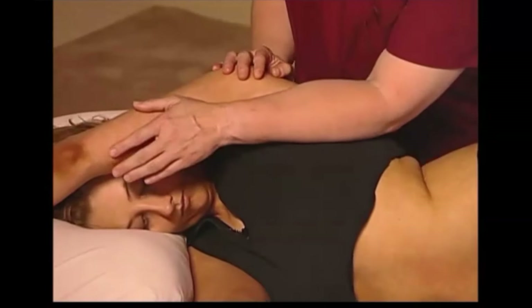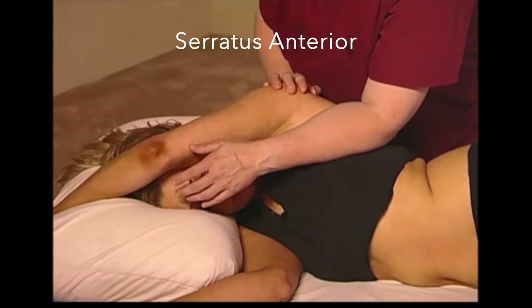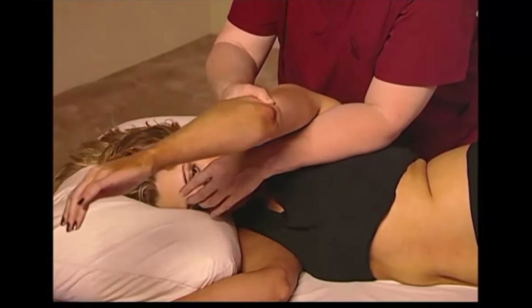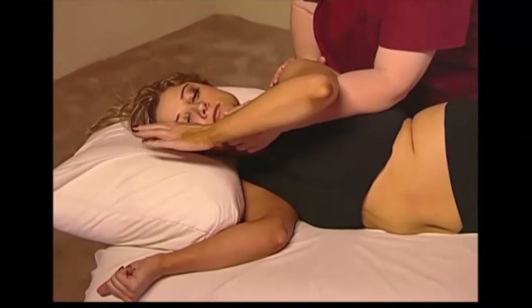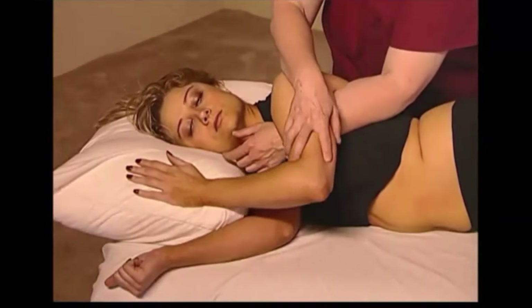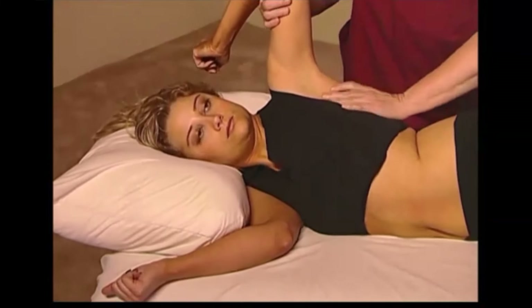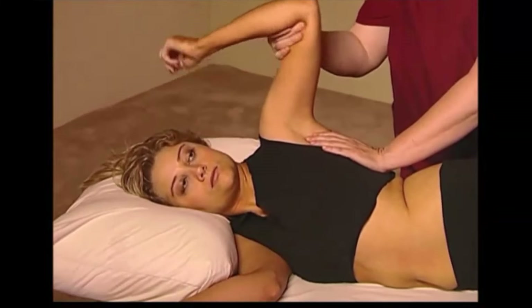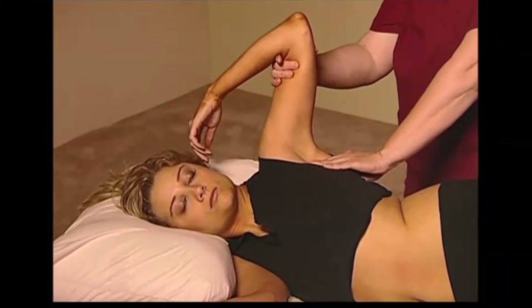Utilizing the side-lying position and placing the arm above the head, we can apply a broad-based compressive force to anterior serratus. Instruct the client to contract the muscle, and then combine inhibitory pressure with contraction and then relaxation of the muscle. If necessary, various aspects of anterior serratus can be addressed. Be aware, however, that this can be extremely uncomfortable and clients may not be able to endure this.